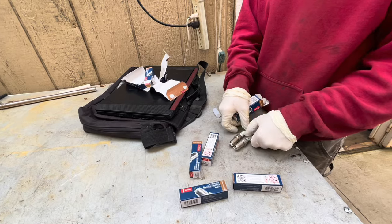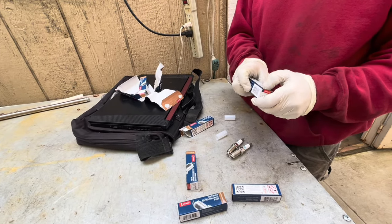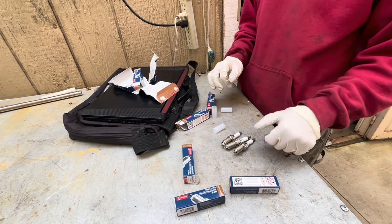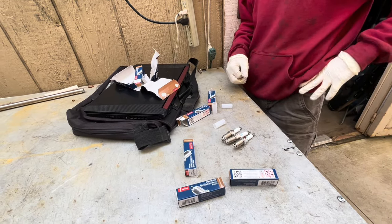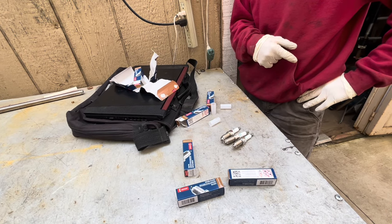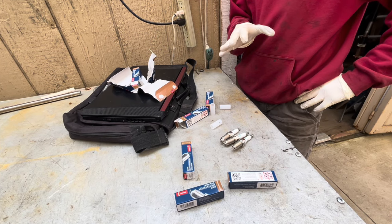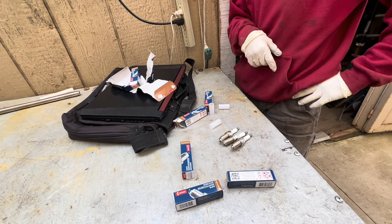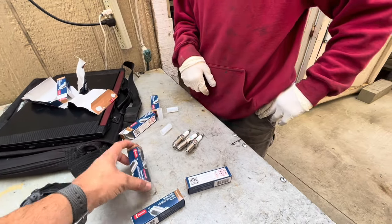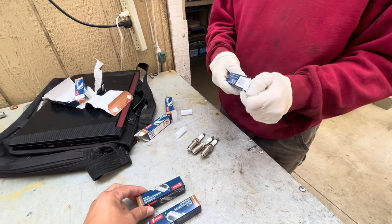What does a cheaper spark plug run? Because at the end of the year if you're saving five or ten bucks it's really not that big of a difference when you consider labor and all this stuff. You can get cheaper plugs — probably 15 to 18 bucks a piece. We're talking dollars difference, not much. So it's definitely worth going after the better ones. Always.